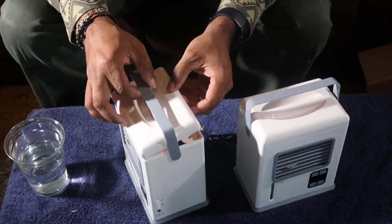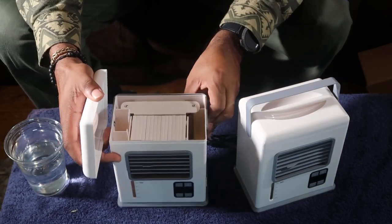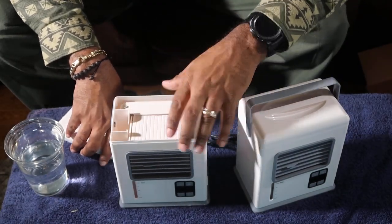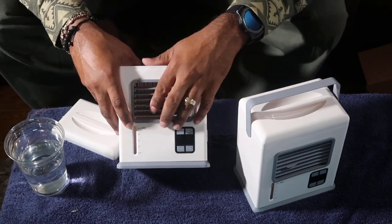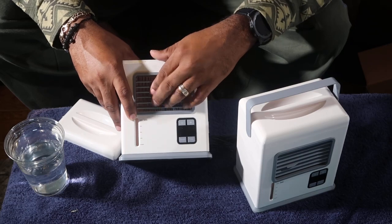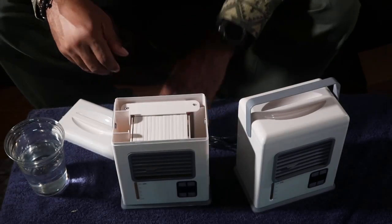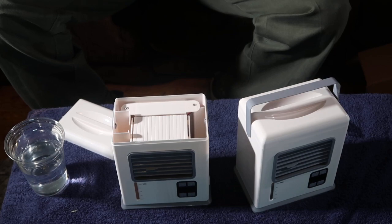Up top here I'm guessing is where we pour the water — but we're going to look at the instructions to make sure we're doing the right thing. This appears to be the filter that it filters through. There are up-and-down vents just like a car vent. You know what — you could put one of those car air fresheners on here to make it smell a little bit better. And you have speed and timer buttons, plus and minus — I guess for high and low speed. Let's go ahead and plug this bad boy up.